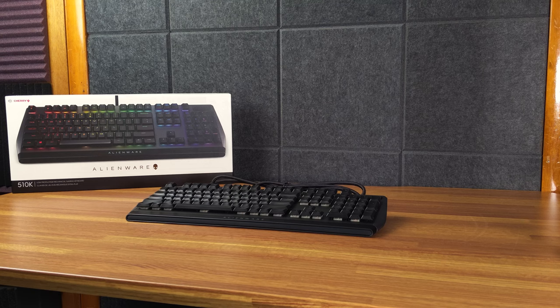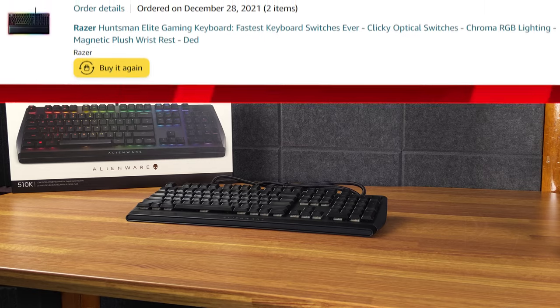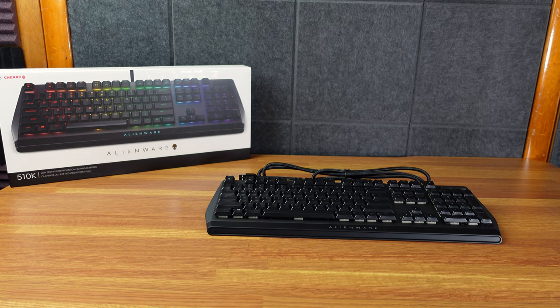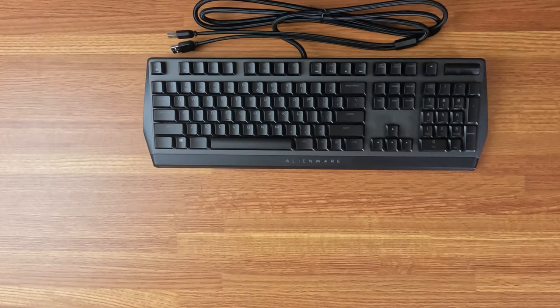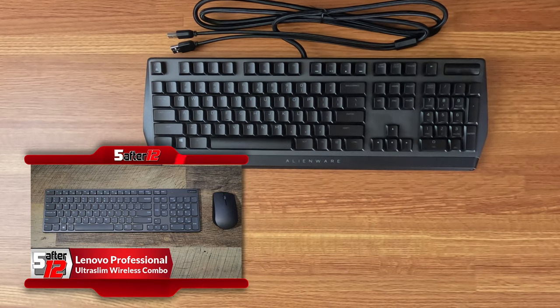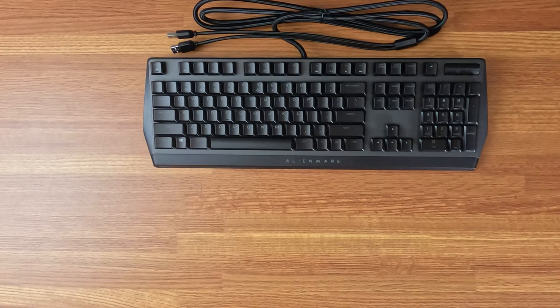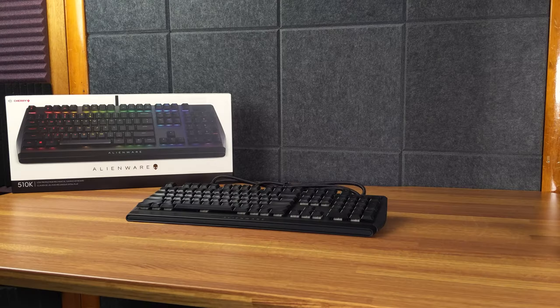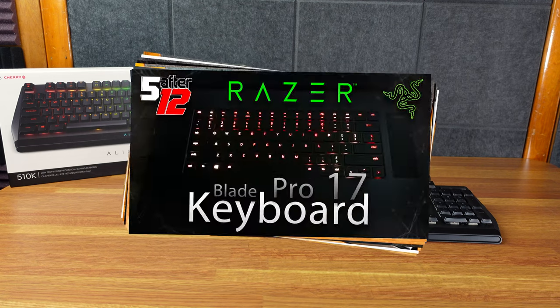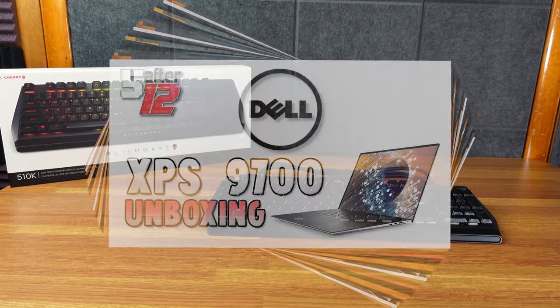I've actually never had a mechanical keyboard before and really didn't understand the hype. However, for Christmas I got the Razer Huntsman Elite keyboard for my son and I did sort of like it. It was a little bit loud for my taste and felt super tall — I'm used to a lower keyboard. For years I've used either the Lenovo Ultra Slim keyboard or the Logitech MX Keys keyboard and MX Master 3 mouse. Both of these are very low-profile devices.